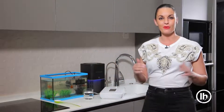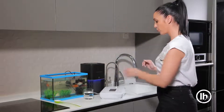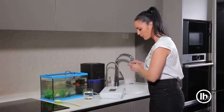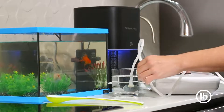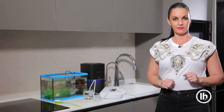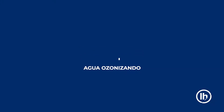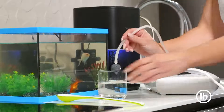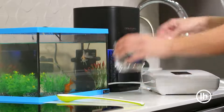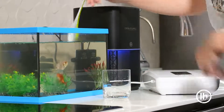También quiero enseñaros lo beneficioso que es el agua ozonizada para nuestros acuarios. Mucho más sencillo: cogemos un vasito de agua y hacemos el mismo proceso. Lo encendemos y lo ponemos a ozonizar 5 minutos, con eso sería suficiente. Una vez pasados los 5 minutos, retiramos la piedra y vertemos el agua en nuestra pecera. Con una cucharita lo removemos para que se mezcle.